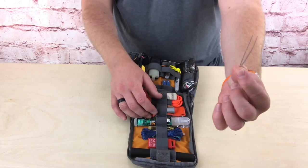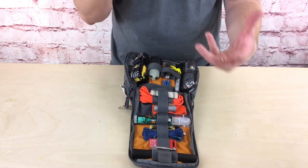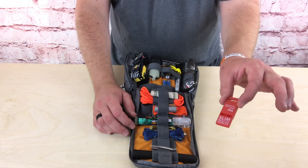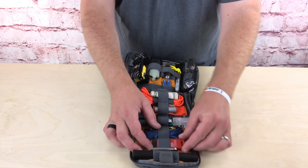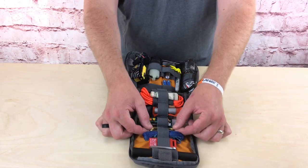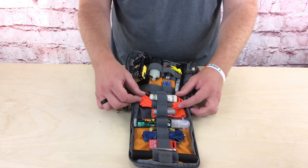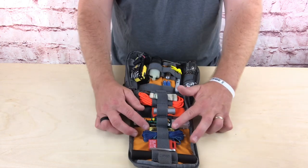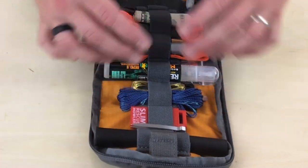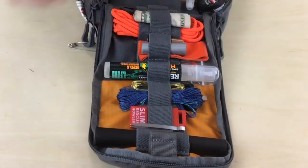I've got a tiny pair of tweezers for removing foreign objects from skin or eyes. There's the Slim Rescue Howler whistle — originally from a medical kit — for signaling. For cordage I have about 50 feet of Kevlar cordage, about 30 feet of wire, and about 30–35 feet of bright orange paracord. The wire is more for repair than snares, though it could be used for that. Food is important but not the top priority in a shorter survival scenario.